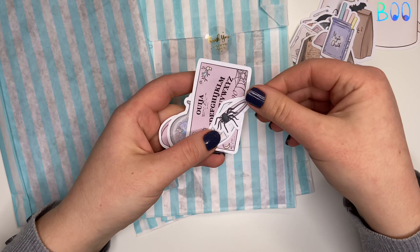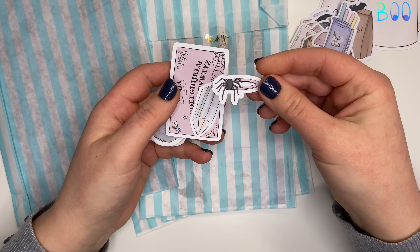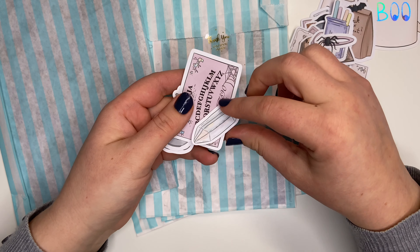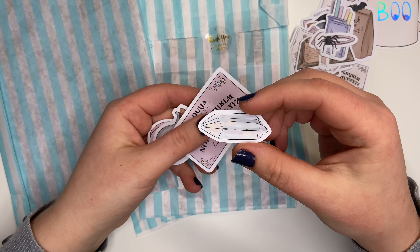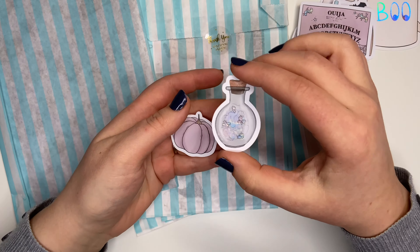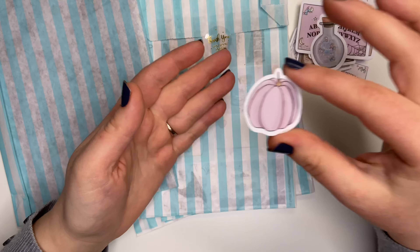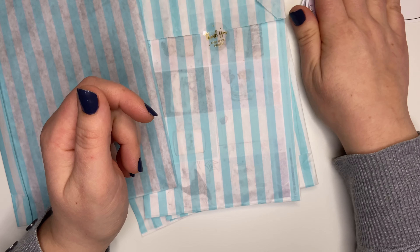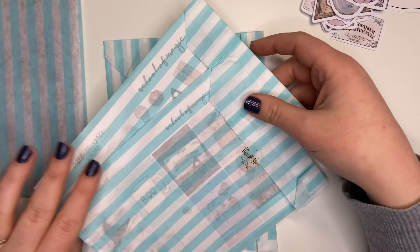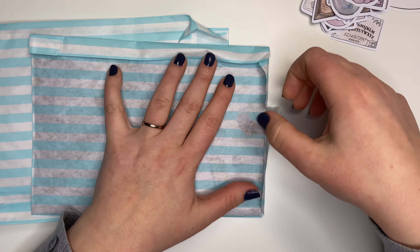Another little spell book — that's cute. More mushrooms, magic chalk. Something with a spider on it — I am a huge arachnophobe so I don't like spiders and I'll probably give that one away. A little gemstone, another little Ouija board, a really cute little potion bottle with butterflies in it, and a little pink pumpkin. I don't really use die cuts very often, so give me some hints and tips on what you do with them other than decorating the front of your planners.